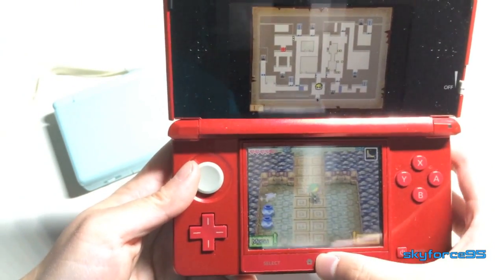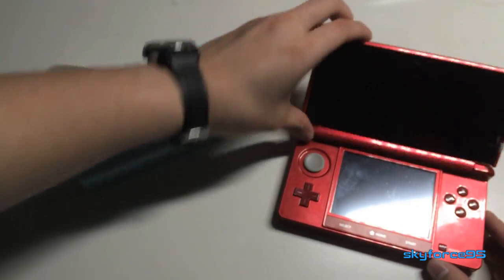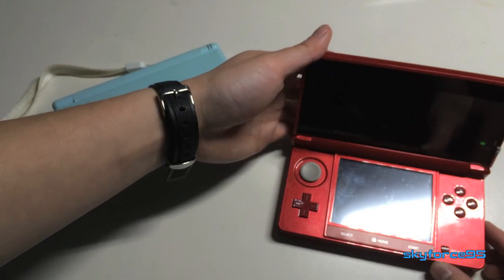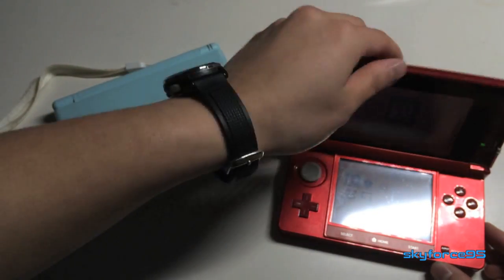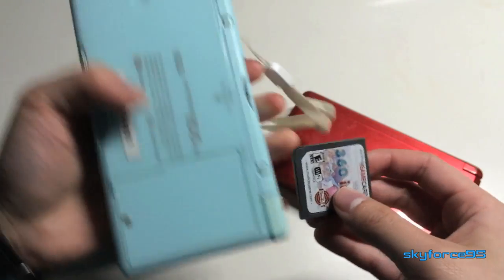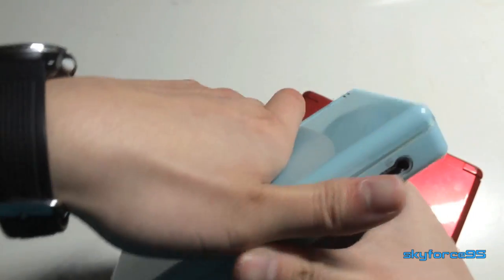This saves you space with all these games on one cartridge and also saves you money. As of this video, this game cartridge costs only $25 on their website — that's cheaper than a single Nintendo game, so you're saving a lot here. Now I'm going to show the same games on my DS Lite, just to show this works on multiple systems.